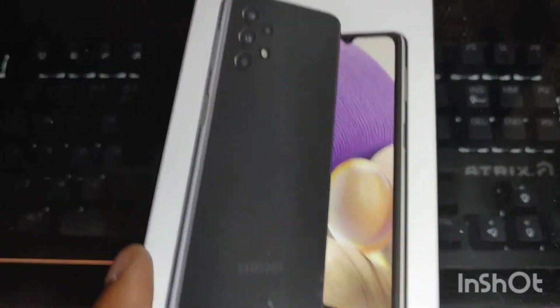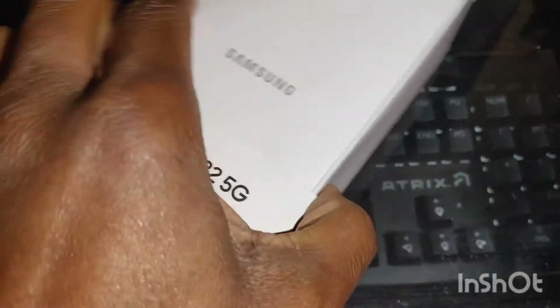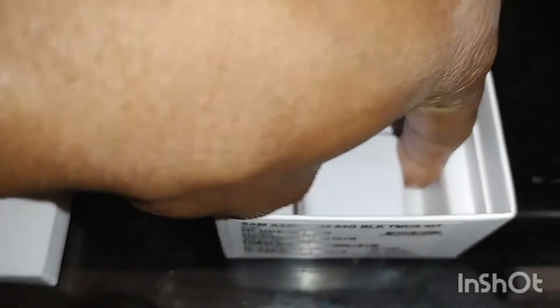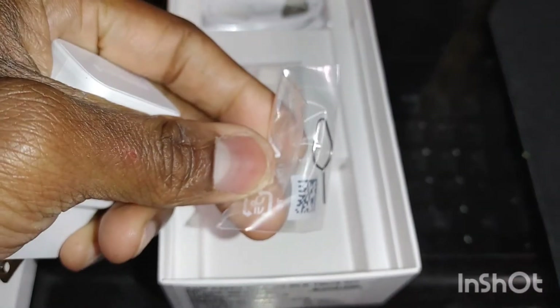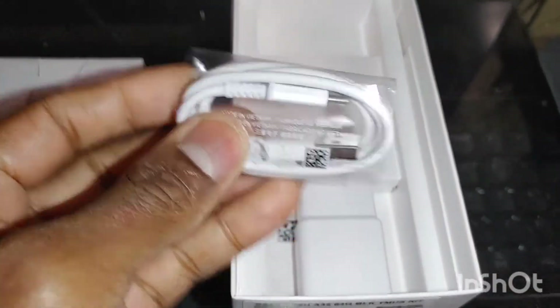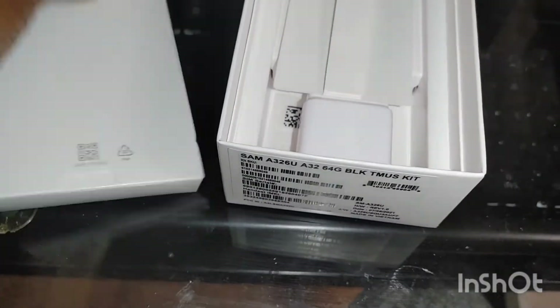So we're going to take a good look at this phone. First of all, let's look at the box — I already took the phone out of the box. We're going to get into it and see what comes inside the box. Right here, we just get a plain old white box of the Samsung A32 5G. Inside the box, you get a fast charging port right there. You get a pin injection tool right there. And then you get a Type-C charging cable right there. That's pretty cool.